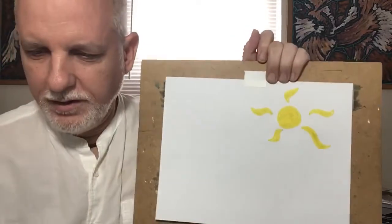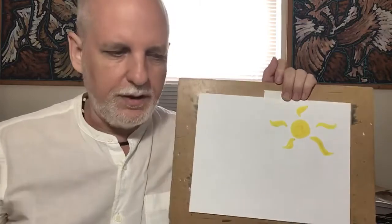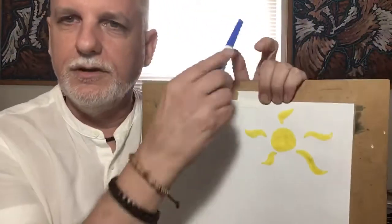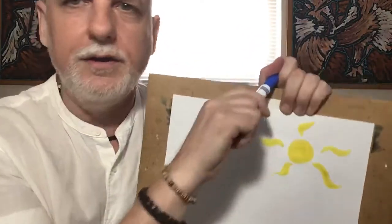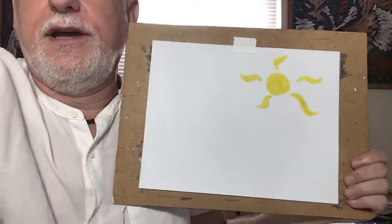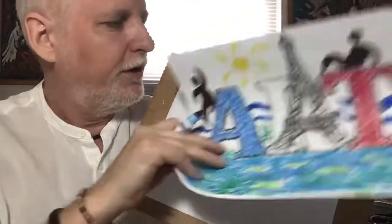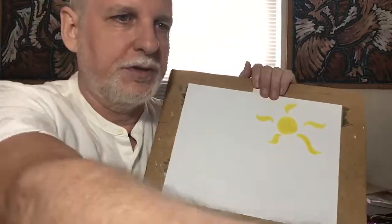That was the first step. Next step — let me find my blue marker. Okay, blue marker. I'll move this light down. The water. You'll notice on here I just made some wavy lines going side to side, and that's what I'm going to do on my picture here.